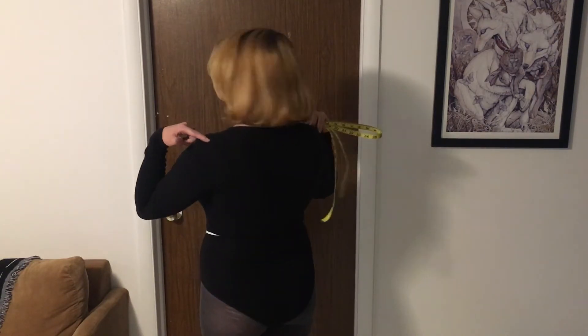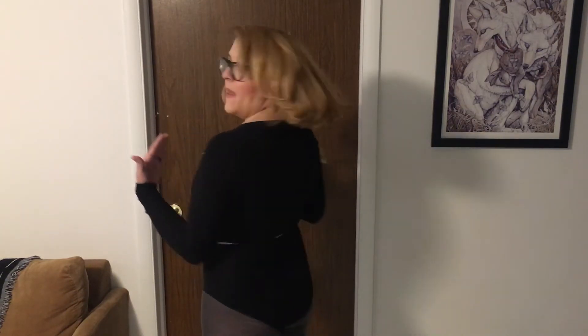We're going to start by measuring our across shoulder measurement. You're going to measure this point on your body on your back shoulder from bone to bone. It might be hard to feel this, and this measurement is taken differently by a lot of different people, but this is the way that I prefer to do it.